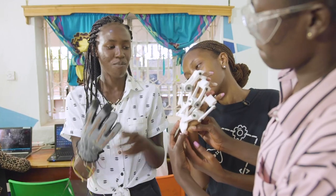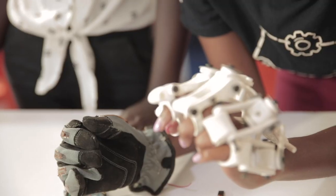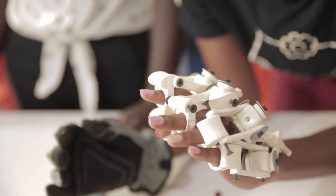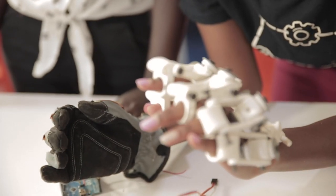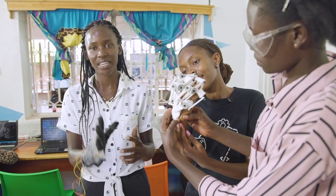My hands are okay, but her hands are not fine. So if I move these flex sensors, they're able to bend and go back to the original position. So if I bend this, her hands are also supposed to bend. If we keep doing this for some good time, she's going to be able to regain her mobility again.